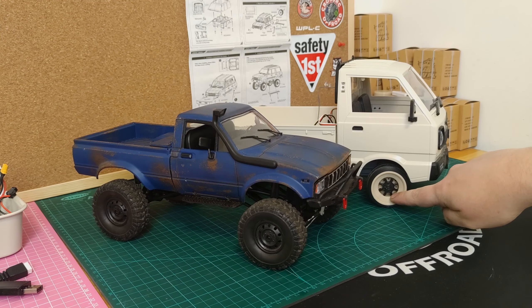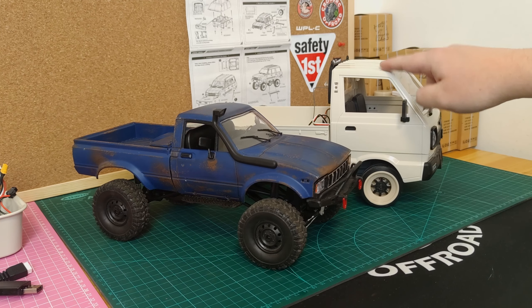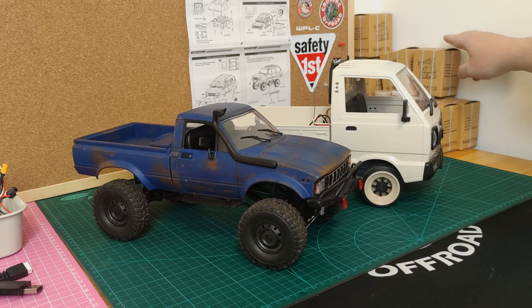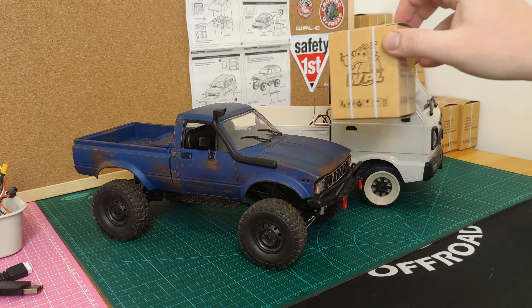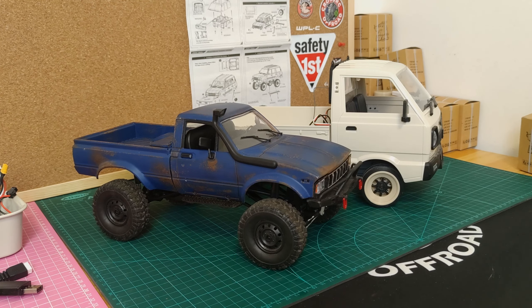If you've ever seen my channel before, you might know I'm a big fan of WPL. Here I've got my WPL C24 from my painting tutorial, and over here I've got my WPL D12, which at the moment has these 3D printed drift wheels on and I'm trying to turn it into a bit of a drift car. But we're not here to talk about those today — we're here to talk about WPL's latest D series.